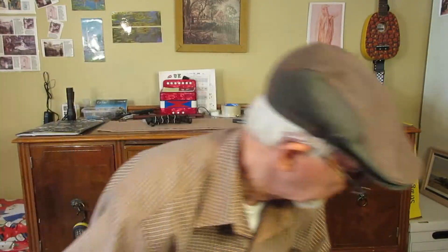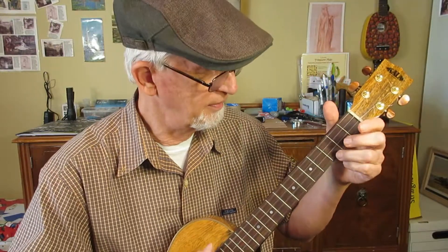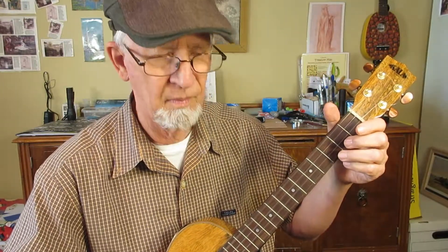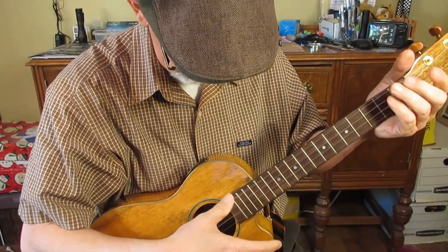And this low GCEA produces a sound that's kind of between the low sound of the DGBE and the higher sound of the GCEA. It's very beautiful, I think, on the baritone.